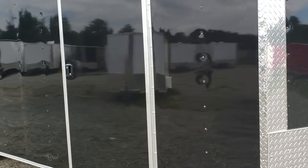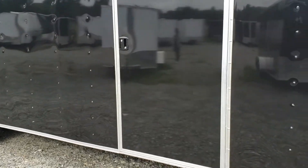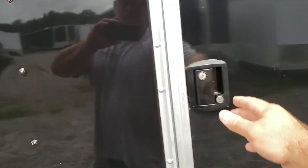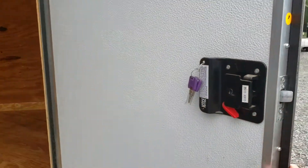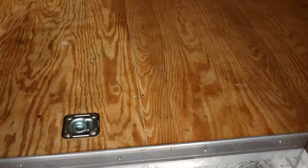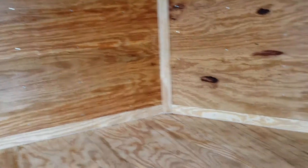Studs on this trailer on the walls are 16 inches on center, and the floor as well. This model includes an RV style 36 inch door, double lockable with a deadbolt and hand keys. Model includes a step well. Comes standard with four D-rings — two in the front, two in the rear. Three-quarter plywood in the floor, three-eighths in the walls, and all the seams are capped.